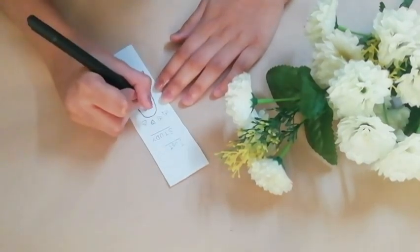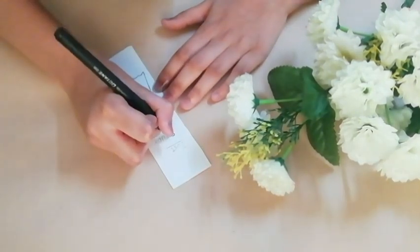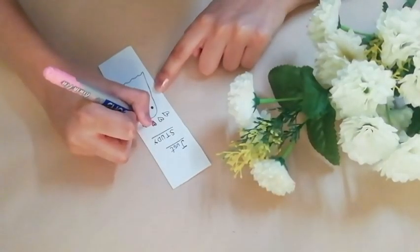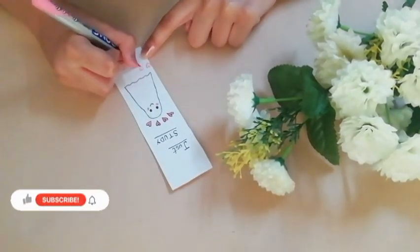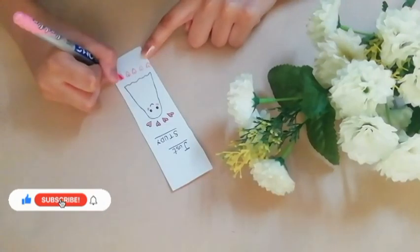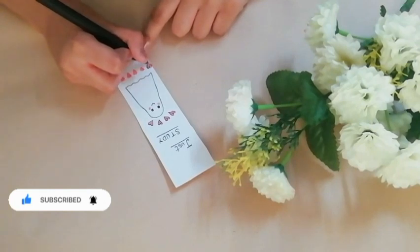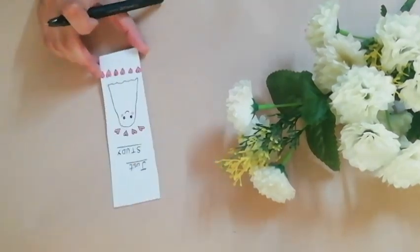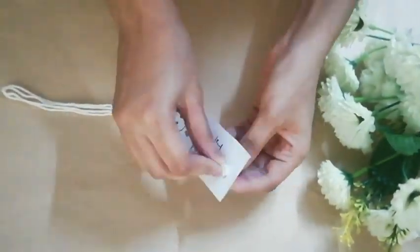For the third bookmark, I am drawing this cute ghost. And then I am writing this quote which says 'just study', and then using a pink brush pen, I am filling in the hearts. And then I am taking this white thread and tying it to the bookmark as shown in the video.